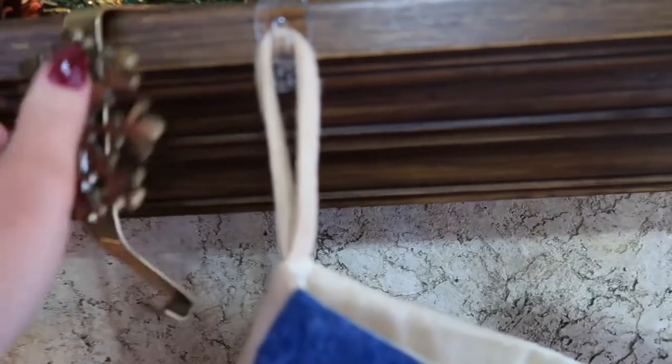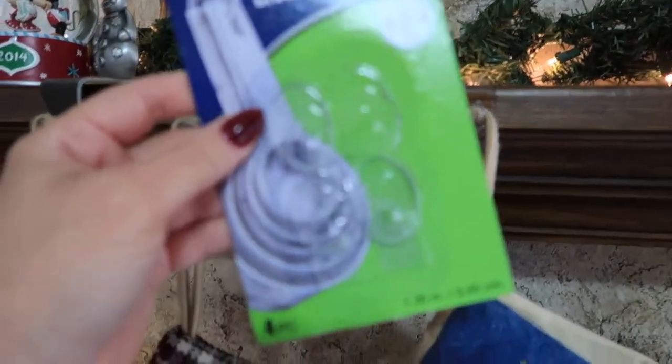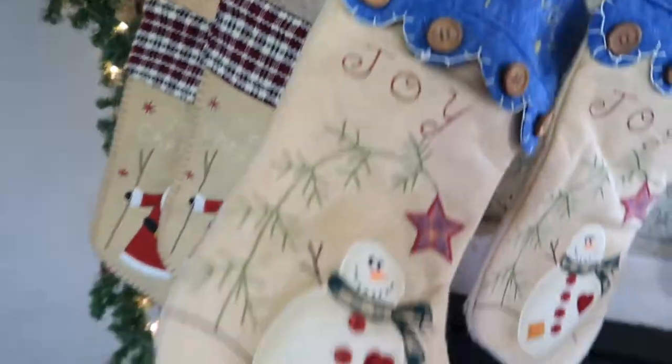So this is a quick stocking hack. Go to the Dollar Tree and get some of these. I love these. These work just as well as the command hooks. All you do is stick them right here, hang your stocking and voila.